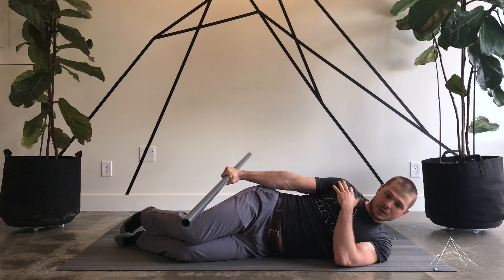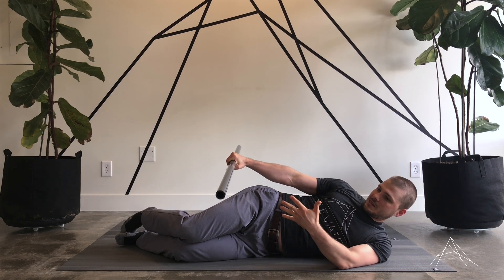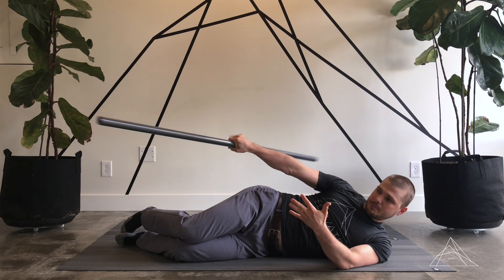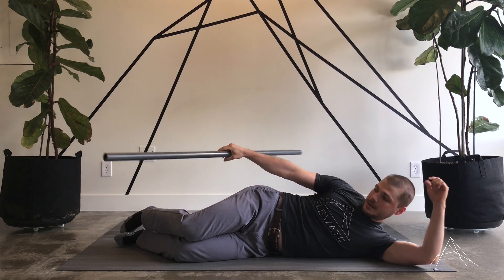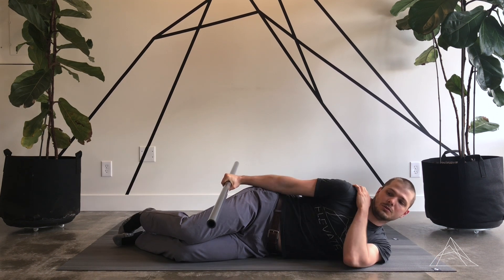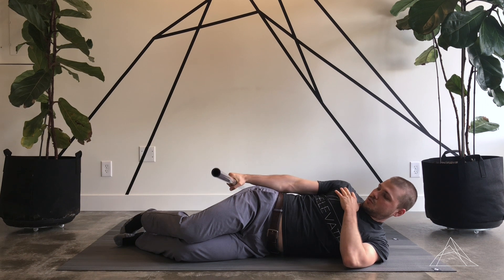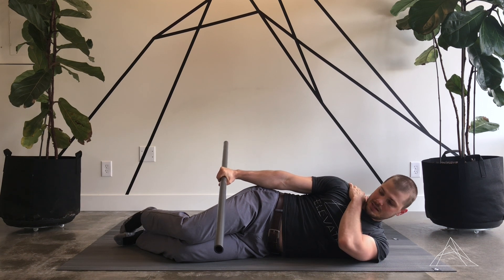The right arm — the arm that I'm working — is totally straight. For the first variation, we're going to keep the dowel parallel to the floor: not angled up, not angled down, just straight along like that. The position of the shoulder is going to be important — not way forward, not way back, just stacked right up top. And also not shrugging up towards my ear, so I'm going to maintain that the whole time.